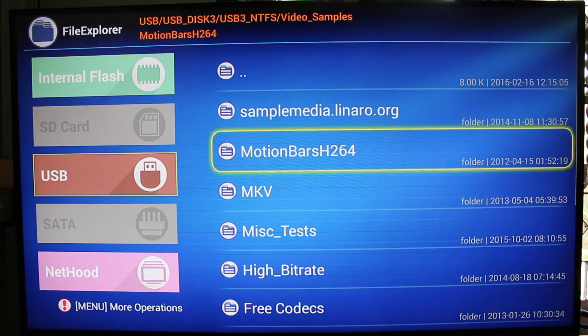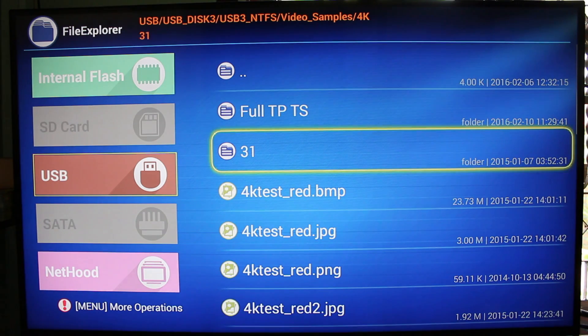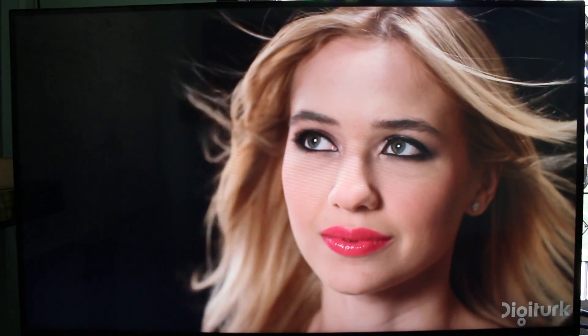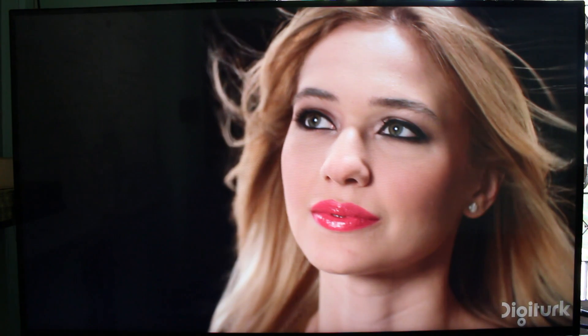Now let's go to 4K videos. This one is H.265 at 30 frames per second with no audio. Usually all Android mini PC media players can handle this, at least the ones that claim to support H.265 on 4K. Alright, so that was not too bad.